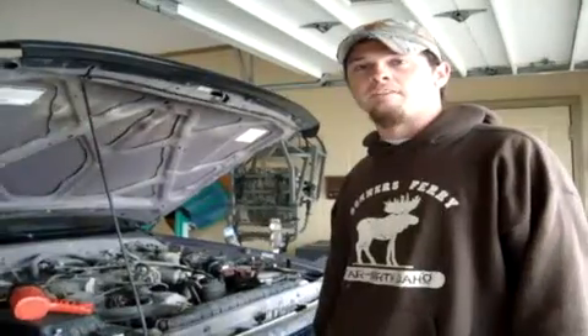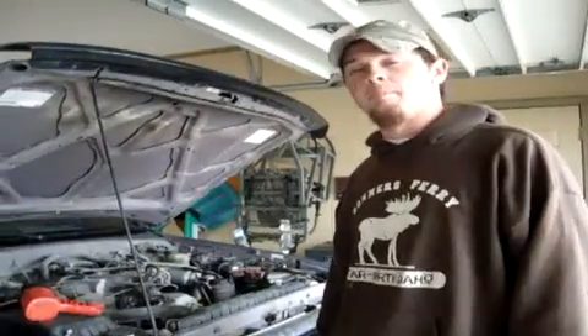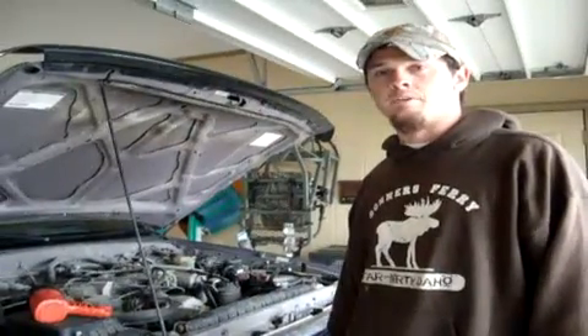I took it into O'Reilly's and they ran their test on it for free. And they said that cylinder number two is misfiring. So hopefully we'll change the spark plug wires and the plugs and it will fix the problem.